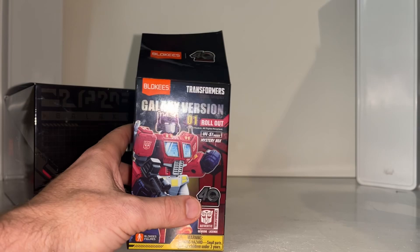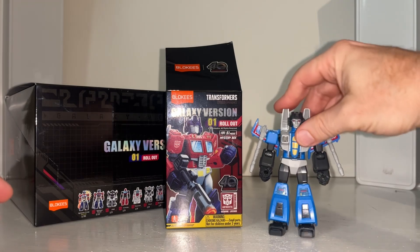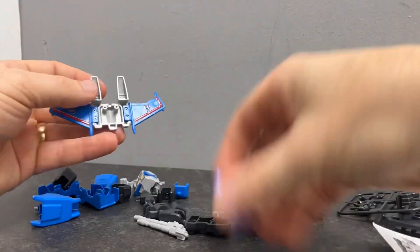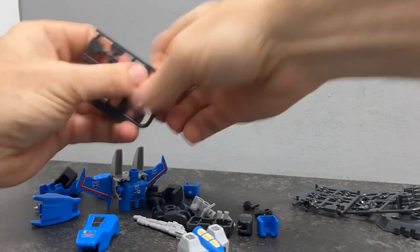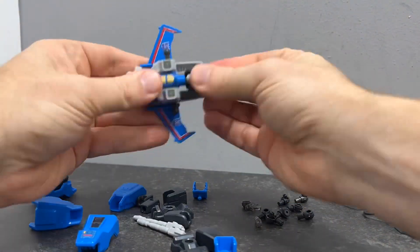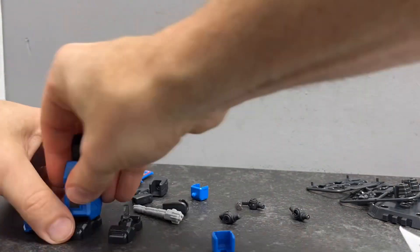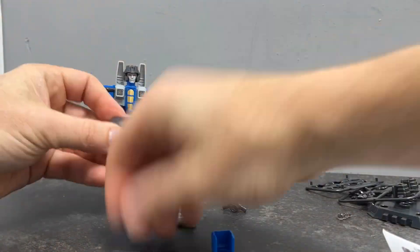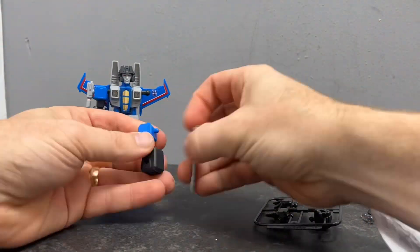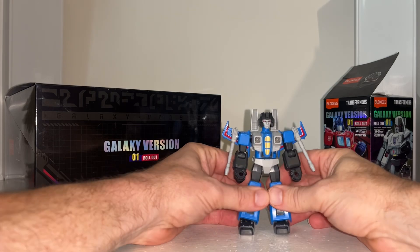They come with quite a few things, which I'm going to show you in a second. First, check out the time-lapse video of the quick assembly of this fun little build figure. There we go — as simple as it is, but it's really fun to do these.